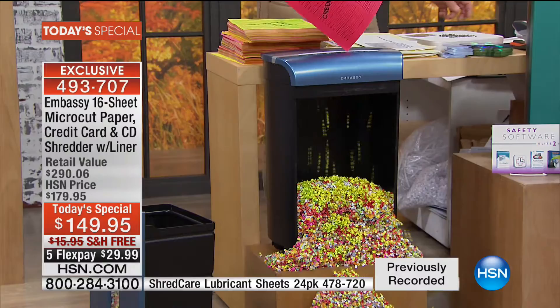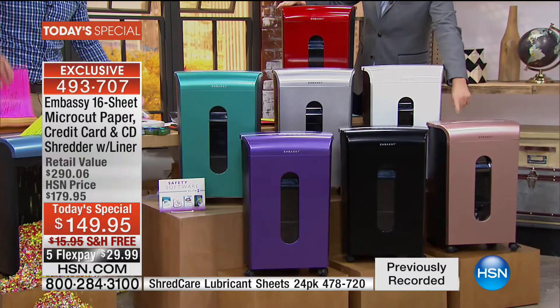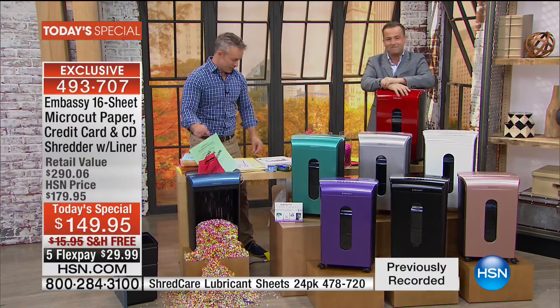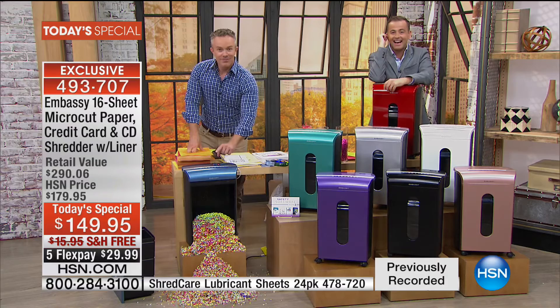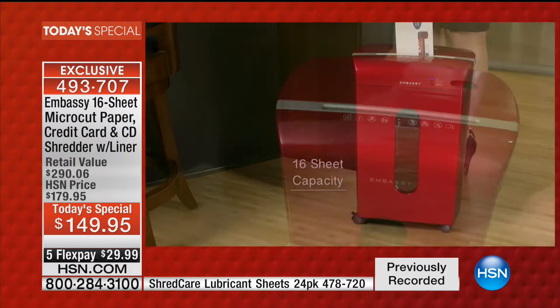Let's go to the phones. Bill, we only have about five minutes and the rose is nearly gone — if you want that rose gold, you've got to start dialing right now. Under 100 in white now. Mardin is in Tennessee and ordered the beautiful purple. Mardin, what got you to pick up the phone and order our today's special? I have been waiting on something like this. I have bought shredders — they work, they don't work, they get stuck. I've had an identity stolen, so I'm looking for something like this.